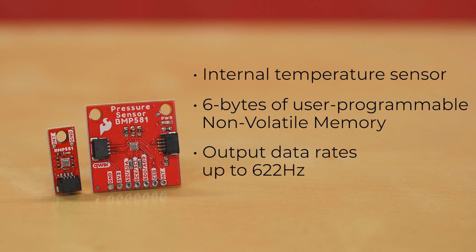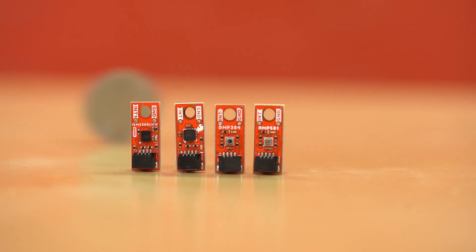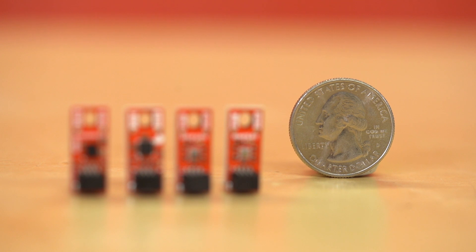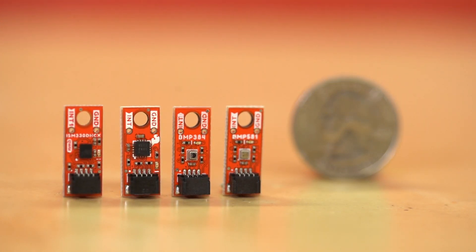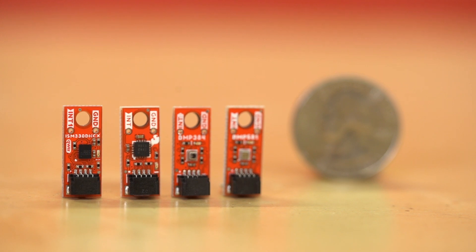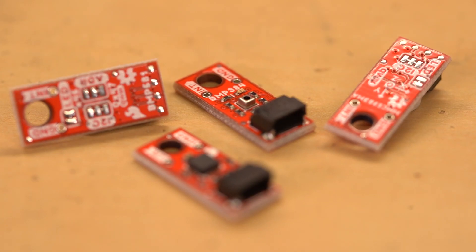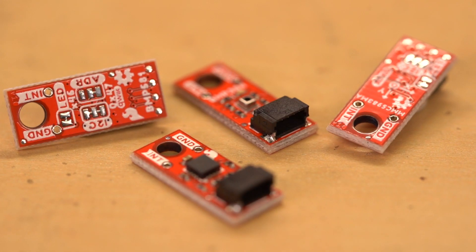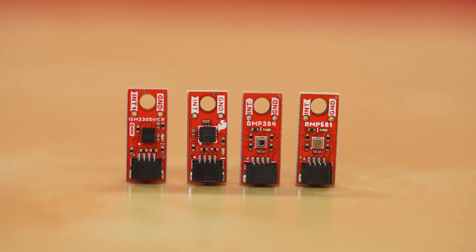The standard one-inch breakout has a pair of Qwiic connectors, and the micro form factor board has a single Qwiic connector, to help keep its footprint less than a quarter the size of our standard board size. Quick Micro is our smallest I2C supported board form factor yet. At only 0.75 by 0.3 inches — that's 24.65 mm by 7.62 mm for our metric friends — Quick Micro is perfect for projects and applications that have space or weight concerns. With just a single Qwiic connector, micro boards work great alongside the Qwiic multiport, or at the end of a Qwiic daisy chain.